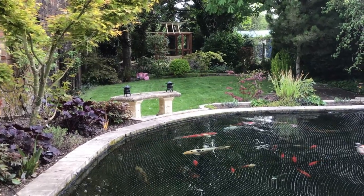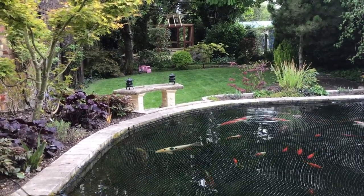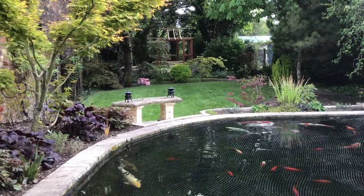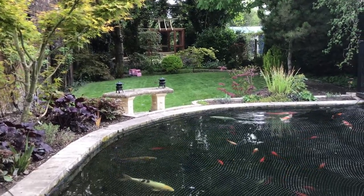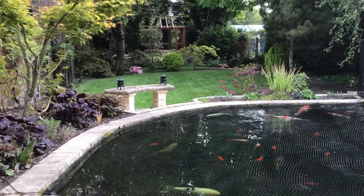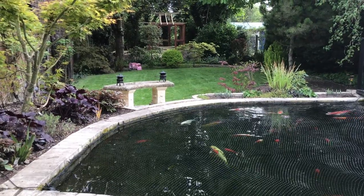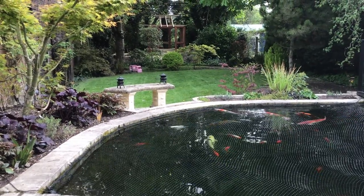I hope the Japanese teahouse looks well in the context of the garden when it's finished. In the meantime, let's enjoy the koi and the fish. Happy ponding!